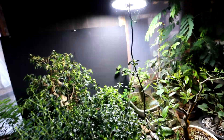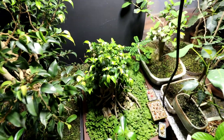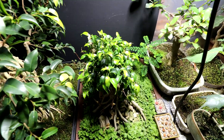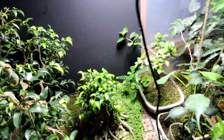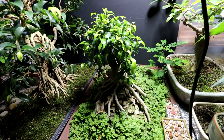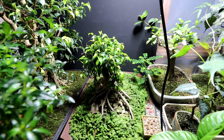Behind that, my ficus root-over-temple — you can see the canopy down there. It's looking good. Recovered nicely. Getting nice and compact, the canopy on it. So that's good to see. I'm glad it's pulled through after that hard pruning.